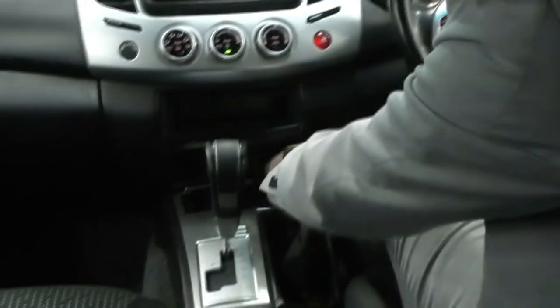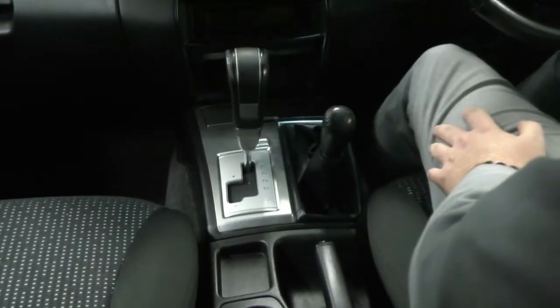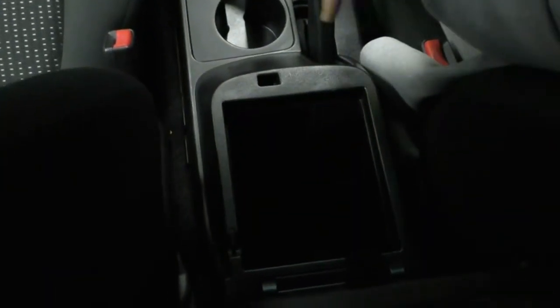Coming back up to the front, just underneath that we have another little storage space with a nice cover. We do have our automatic transmission here, which is super nice and easy to use. Just beside that, we do have our four-wheel drive control. Behind that, we do have dual cup holders with our handbrake located handily here. And we do have a dual-tier center console — a nice change and phone area at the top, and just below that, a nice deep storage space with an auxiliary port in there as well.